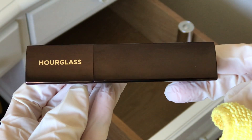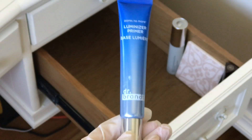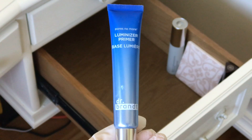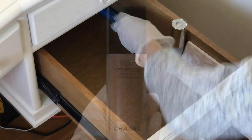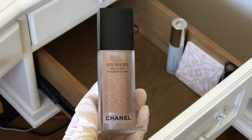This is the Hourglass Vanish Seamless Finish Foundation Stick. Because of the triangular shape I just stick it in the same corner all the time so I could find it easily. Dr. Brandt Luminizing Primer — I only use this one on my high points. Chanel Le Beige Eau de Teint. I talked about this one in my Chanel favorites video.